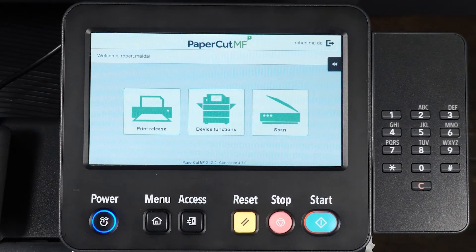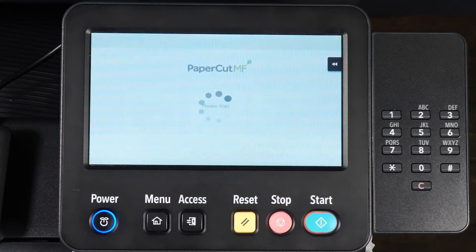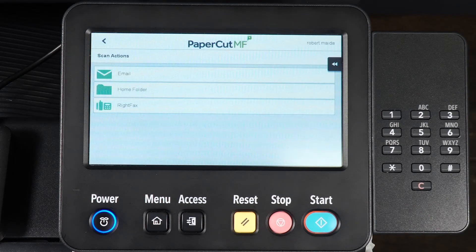From the Home screen, select Scan, then Home folder.